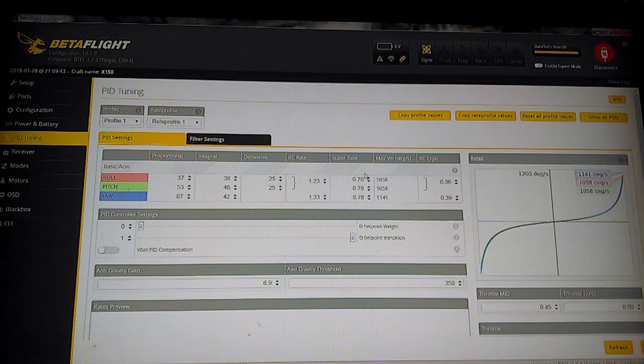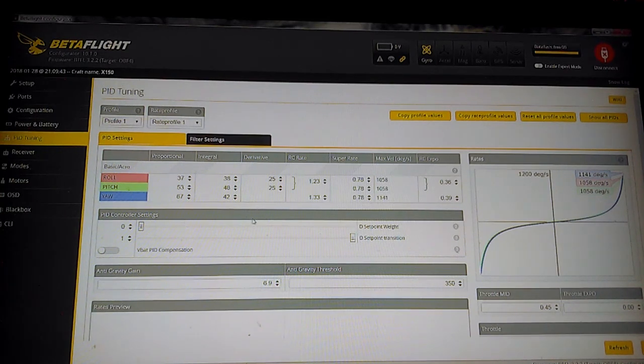I'm running my rates at 1.23 and 1.33, with a little bit of expo in there, which puts me at about 1000 degrees per second on flip and roll, and 1140 on yaw. The reason I've got these so low — generally in freestyle setups I run about 1300 or a little higher on yaw — but for this particular machine it's so small and light, and the props are so small, the disk loading is different than a five-inch. If you run five-inch rates it's going to be too fast and you'll probably experience failsafes. I'd recommend running somewhere in the 1000 to 1200 range. For PID controller settings, I generally run around 1 on the setpoint weight and about 0.2 on the transition, but I'm leaving that on default for this machine — it seems to fly better that way.